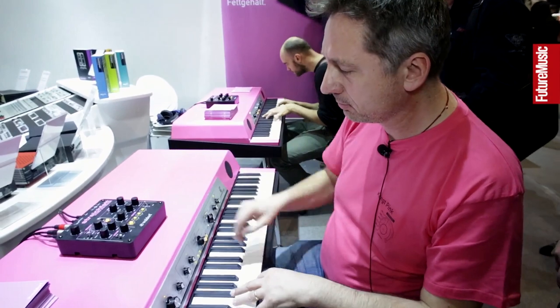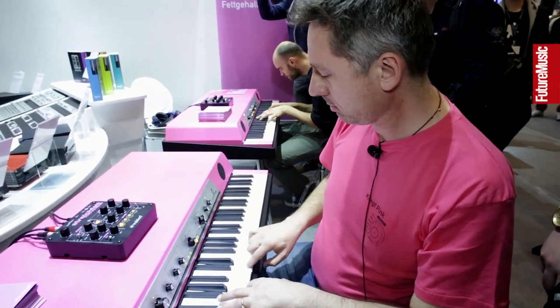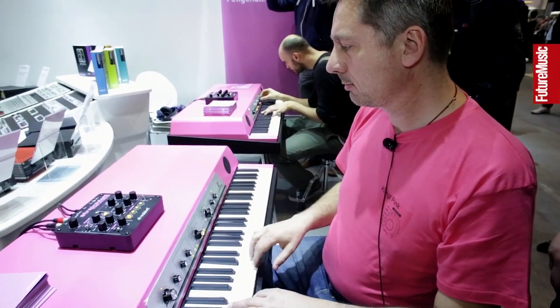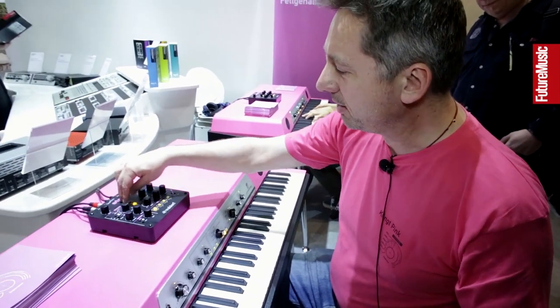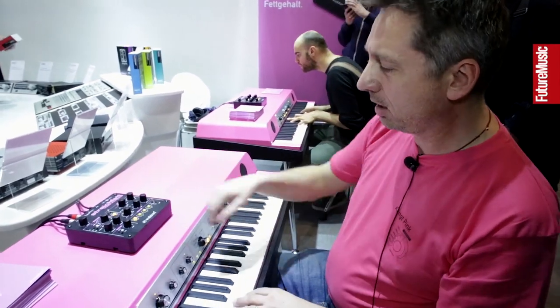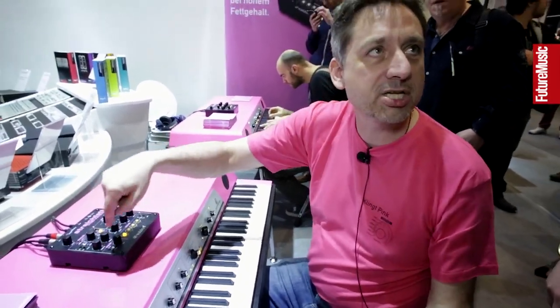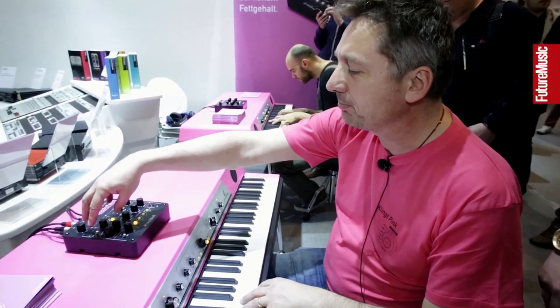We also got some reverb. Let's first go without reverb. So we got attack and release, which for a strange reason is called crescendo here. So that's the string part basically.